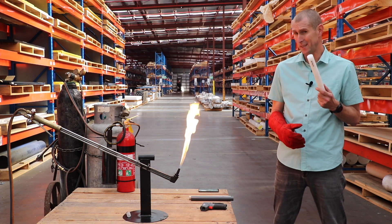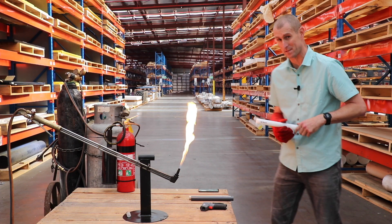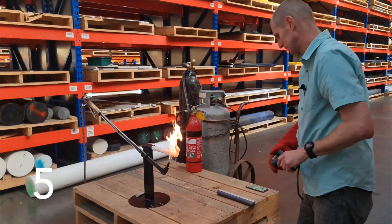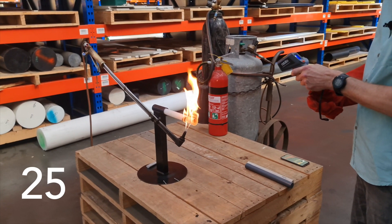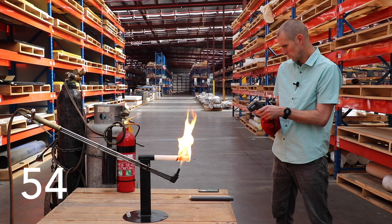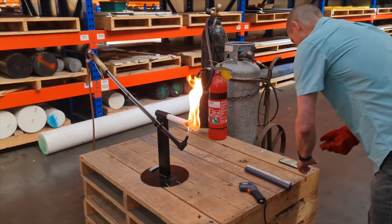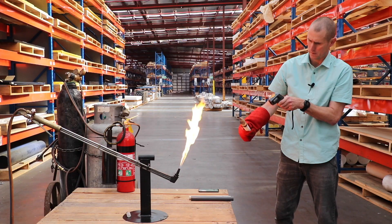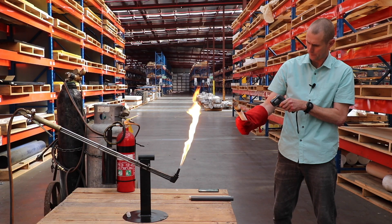Next we're going to be doing the UHMWPE. Now that's got the same rating as the nylon and the acetal, but after what happened with the acetal, I'm really interested to see what happens. So we'll start the timer and in we go. At 20 seconds we're up to 180 degrees. 20 seconds to go we're over 230, but it seems to be holding its shape pretty well. Capping at about 240 — that's 60 seconds. We'll take it out. Flames have extinguished almost straight away and there's much less distortion. It's only at 110 degrees, actually a lot cooler than the others, and well under 30 at the bottom.